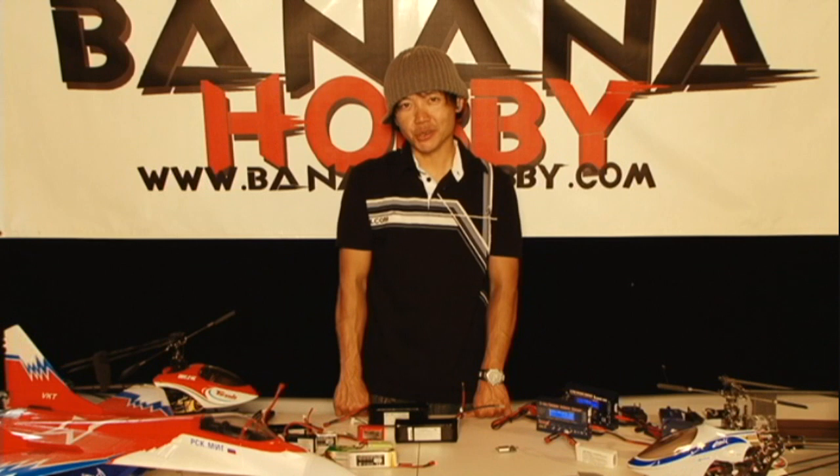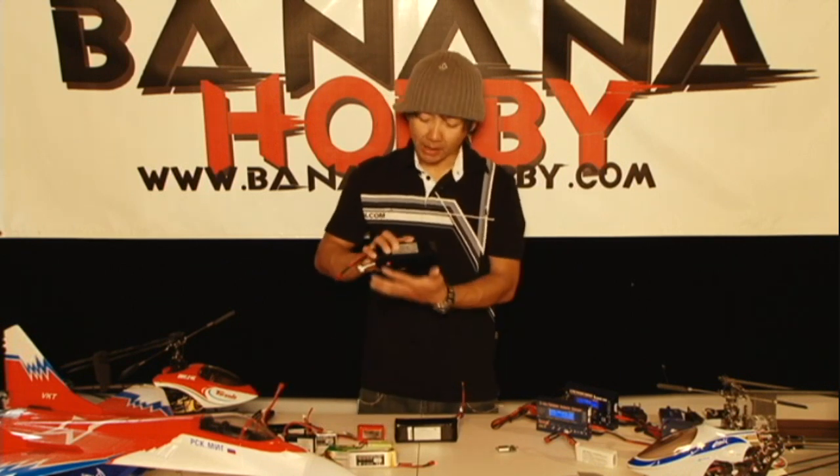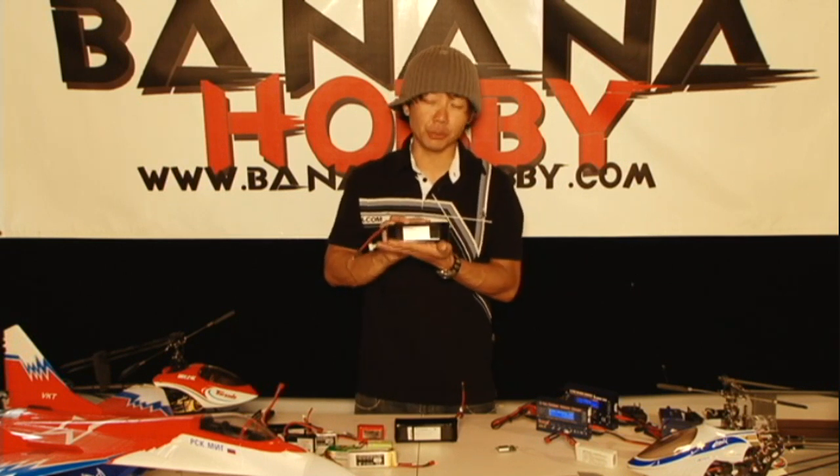Hey there pilots and fellow hobby enthusiasts. This is Pete with BananaHobby.com. This is a short video about LiPo safety and how to take care of your LiPo lithium polymer battery packs.